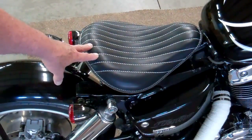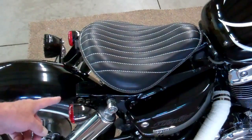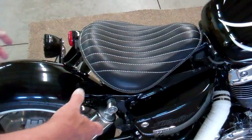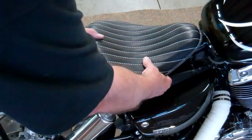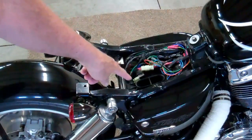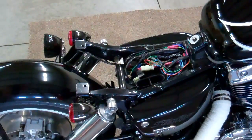We have a lot of colors to choose from. I'm going to show you how this comes off. What we do is we just take this screw out and this one out and then the whole seat pan and springs and everything lift off. That way you can get to your air cleaner and your wiring and all that kind of stuff. Pretty cool.